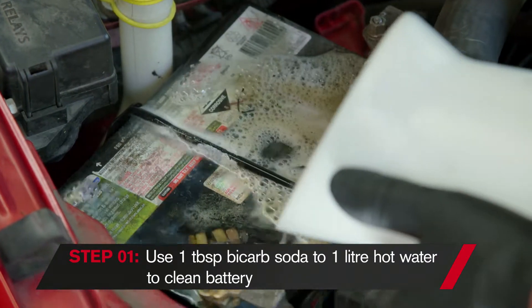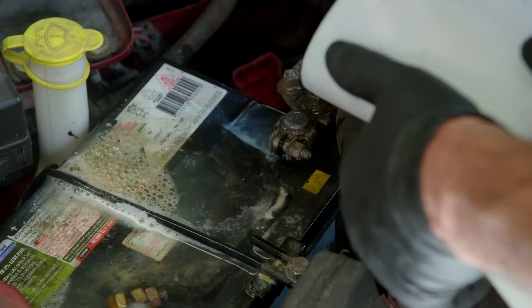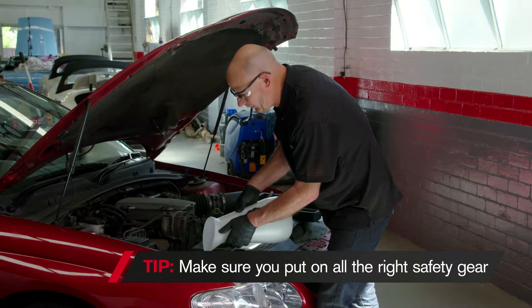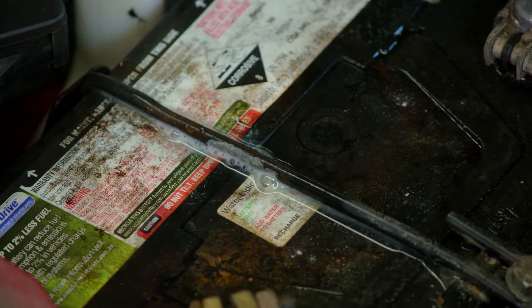All over the terminals as well, because the battery terminals are full of sulfuric acid effect. We just wait for the frothing to stop, and then we know that we've actually neutralised all of the acidic effects.